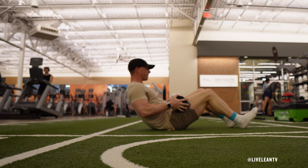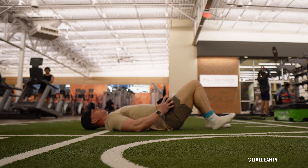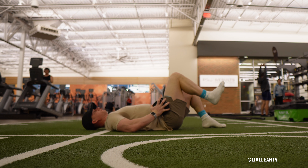Place a dumbbell on top of one hip, ensuring it's secure and won't roll off during the exercise. Raise the bent knee with the dumbbell up into the air, with your other foot flat on the ground with the knee bent.